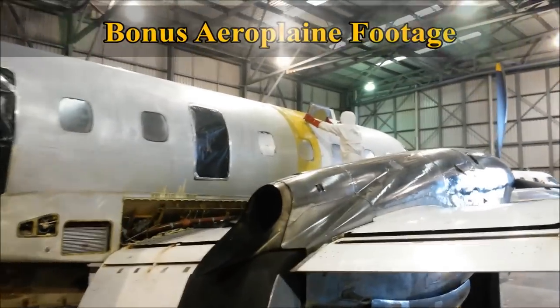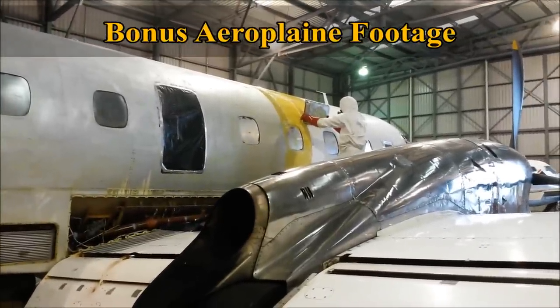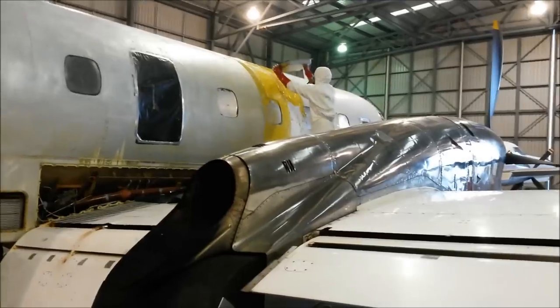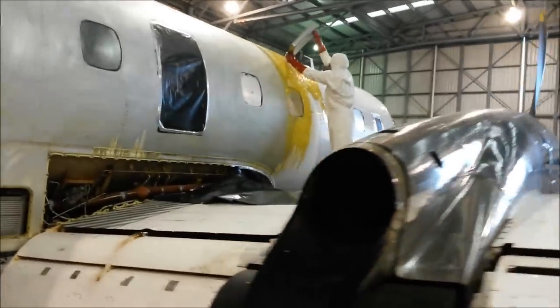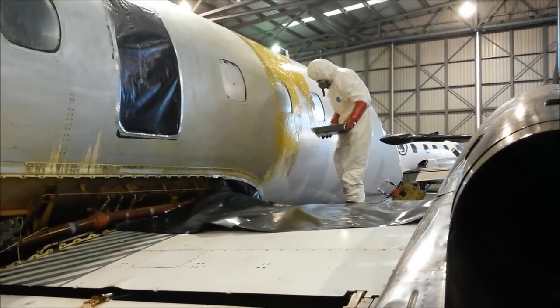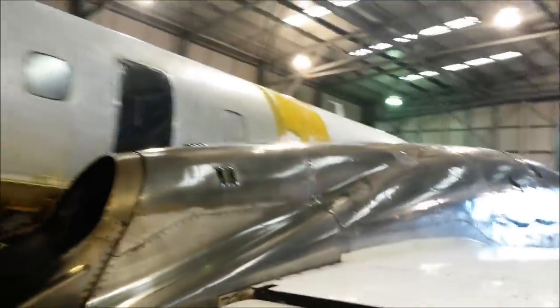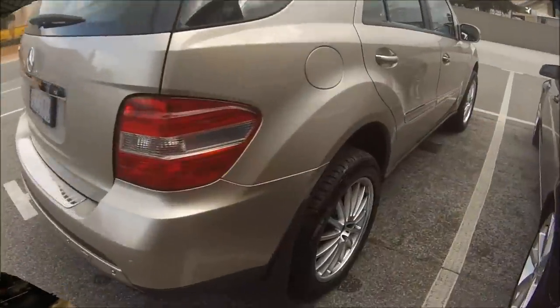Here we go — we've got a bit of bonus aeroplane paint stripper footage. This is just a project that I do after hours after my automotive job. I go up to the airport and thought I'd get some footage of this too — thought it was relevant to this job. We just get these big trays, tip the paint stripper in, and just tip it over the whole plane. It's a pretty big project, takes a long time, but we get it done in a few weeks.